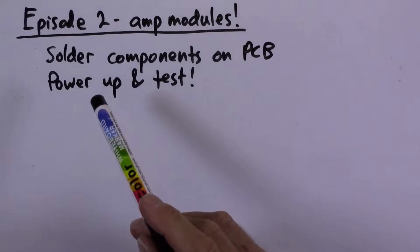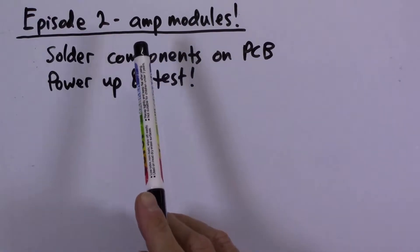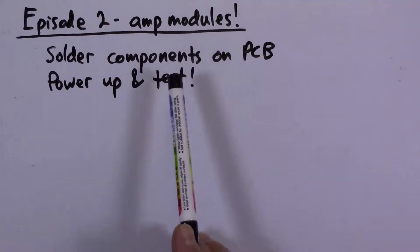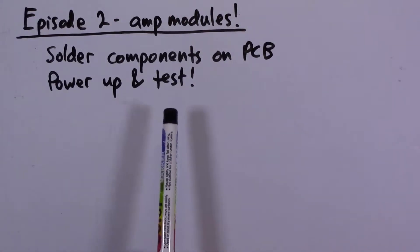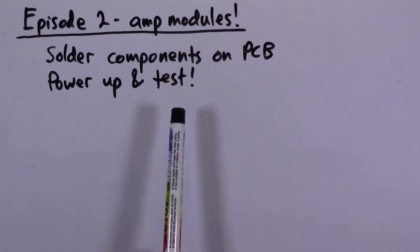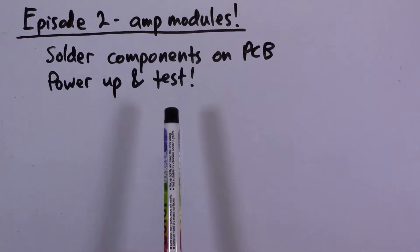Welcome to episode two of the DIY amplifier project. The amplifier modules have arrived. The goals for today are pretty straightforward: we're going to solder the components onto the PCB, then power up and test the amplifier modules, and hopefully they'll sound good.